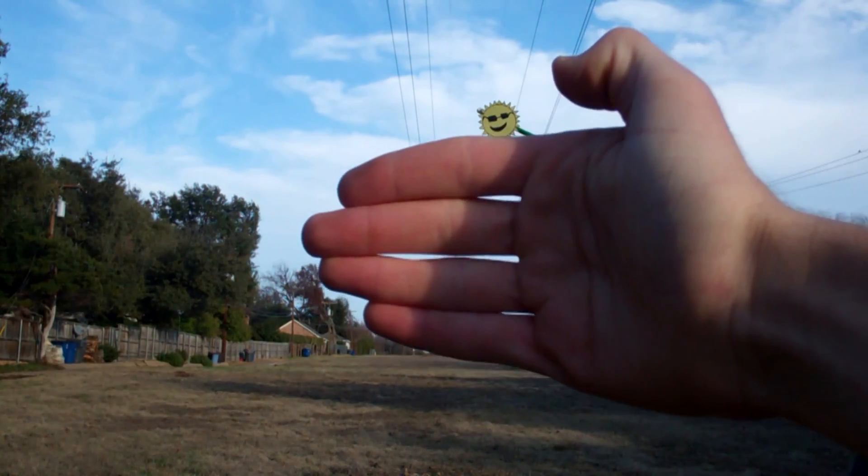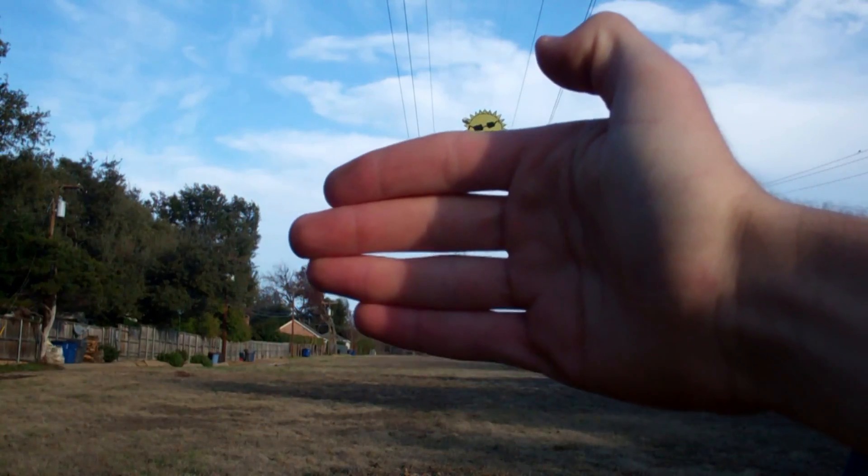In this case, it's only one hand, so that means it's going to be one hour until dark.